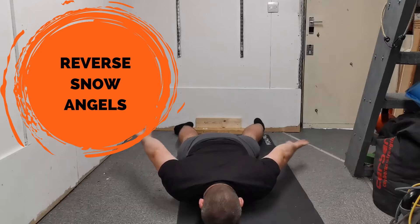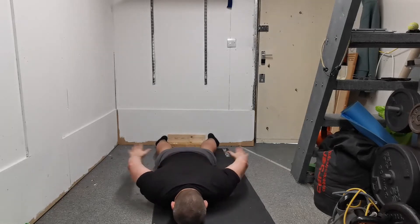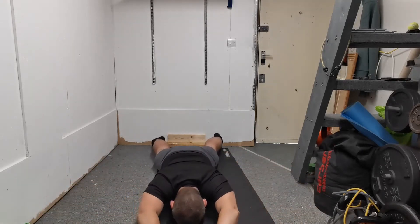One of my favorite exercises for warming up the scapula and the shoulder girdle is the reverse snow angel. You just want to lie on your front, feet roughly hip to shoulder width apart — it doesn't matter too much.